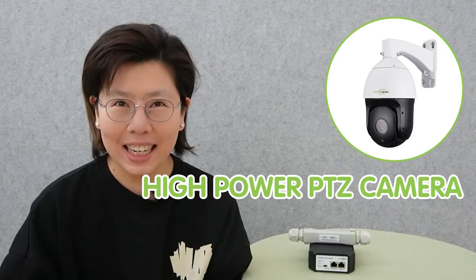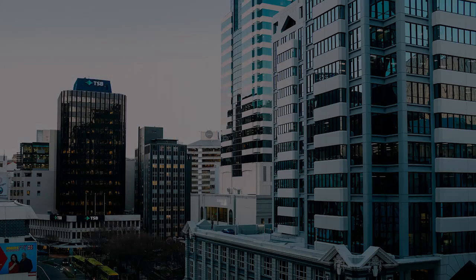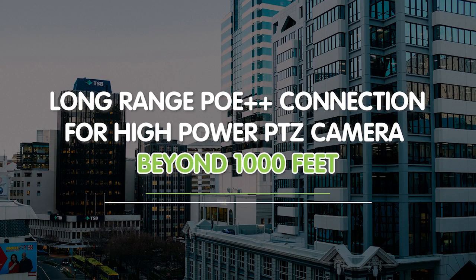Hi guys! Are you looking to enhance your security system with a high-power PTZ camera, but not sure how to set it up? Now with the right tools and knowledge, installing a PTZ camera can be a breeze. Today we are going to set up a long-range PoE++ for a high-power PTZ camera at 300 meter distance. So let's take control of your security and learn how to install.